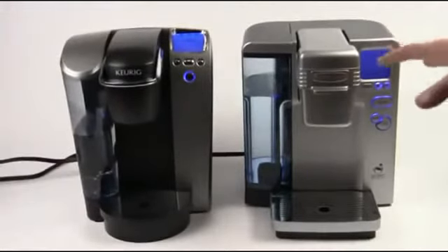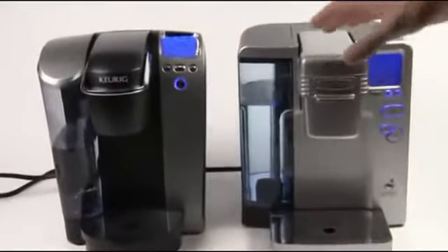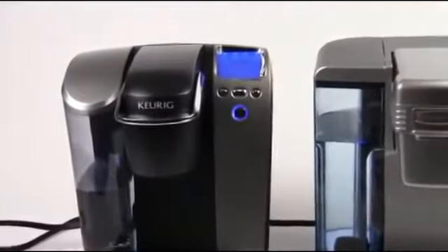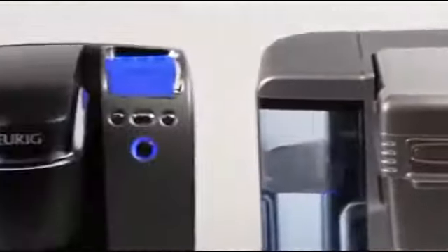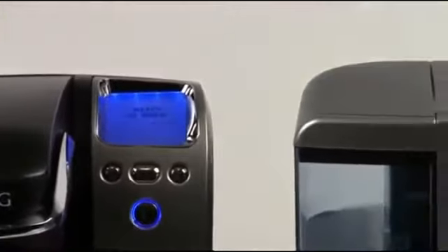Beyond that, both of these machines have many options which are about the same between the two. On the Keurig machine and on the Cuisinart, we've got this nice big blue backlit LCD screen that gives us a readout of information about the machine. We can change the temperature on both of these machines — the brew temp — we can change our cup size, things like that. The screen is kind of your home base; that's where you'll be able to find out everything that's going on.